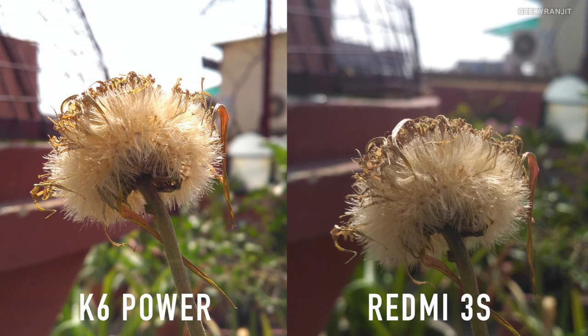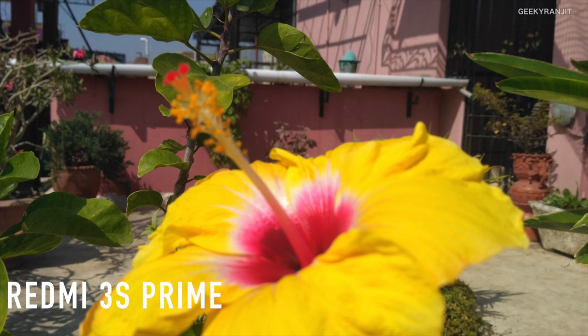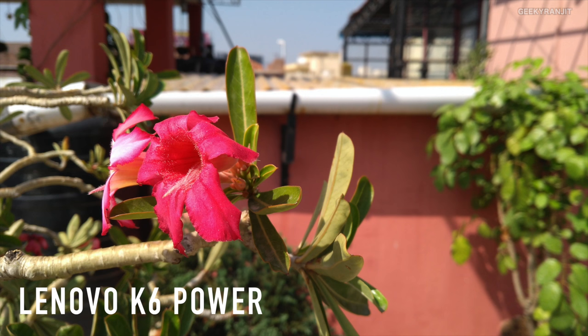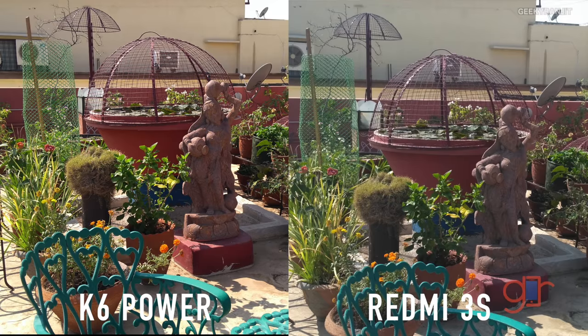When it comes to depth of field bokeh effect, it was difficult with both devices since neither has laser auto-focusing. However, it was a lot easier on the Lenovo K6 Power — the Redmi 3S Prime required multiple shots because it often came out blurry. With macro and close-up shots, focusing was a major issue on the Redmi 3S Prime. One thing noted with the K6 Power is that it oversaturates colors slightly to make them look punchier.